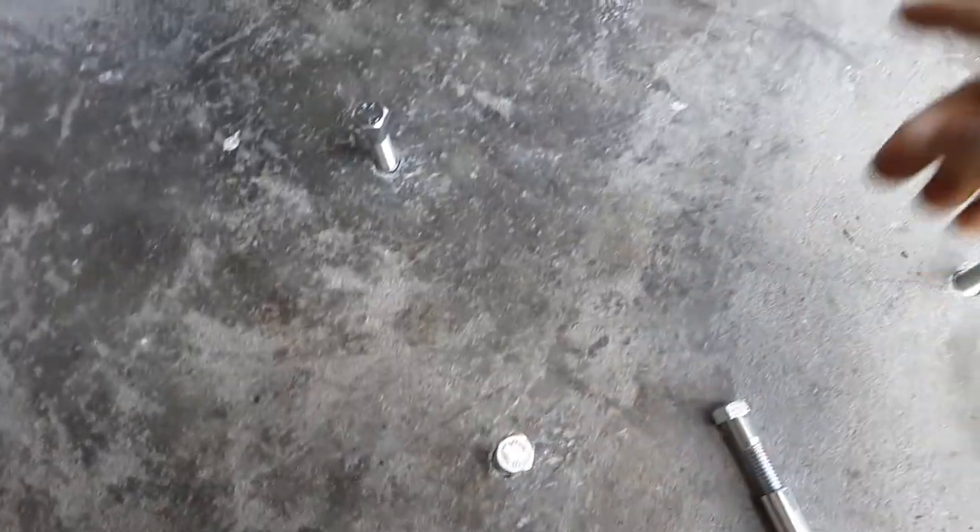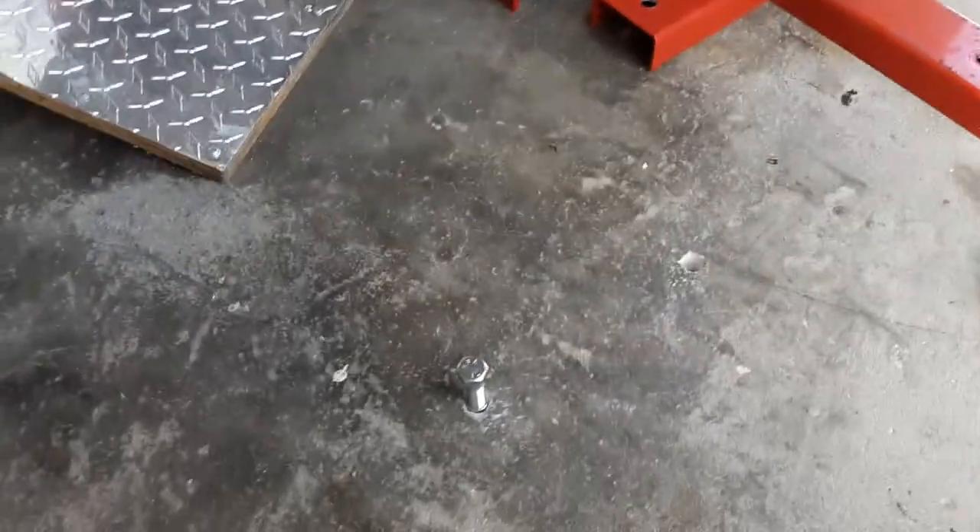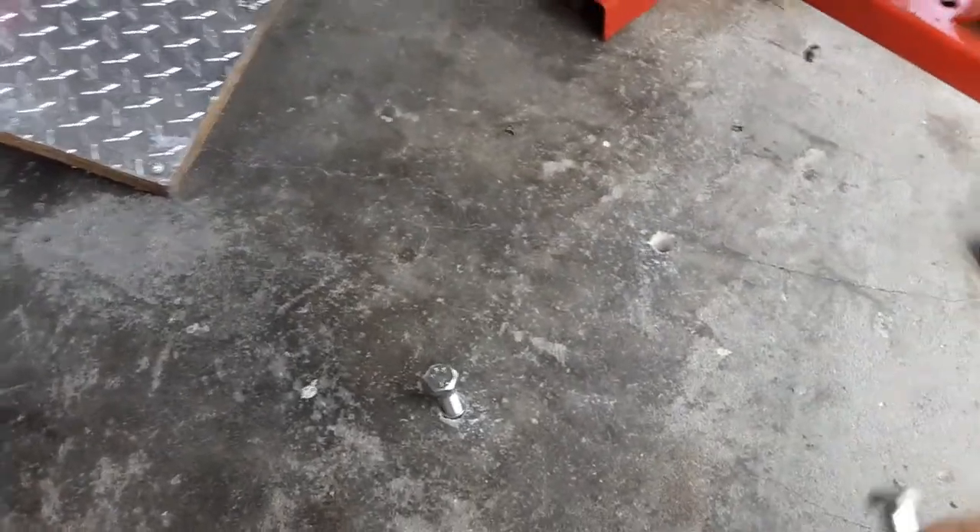Try to stay as vertical, as plumb as possible when making your holes, especially with big drill bits. This one came out pretty good, this one came out pretty good, but this one is slightly off — leaning forward just a hair. I may have to wallow out that hole a little bit so I can get the bolt in on an angle.